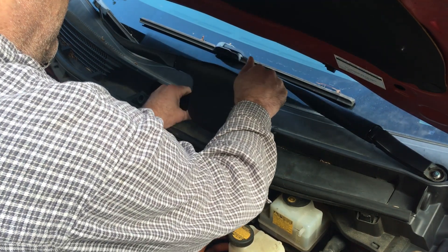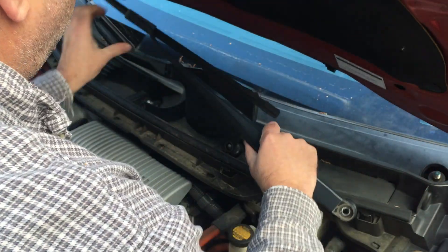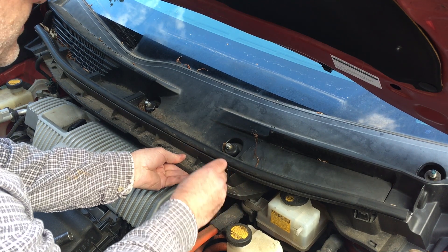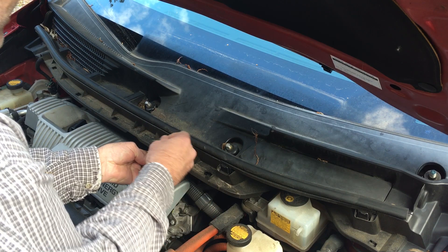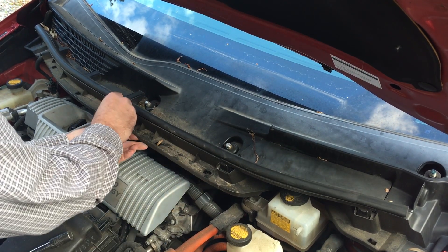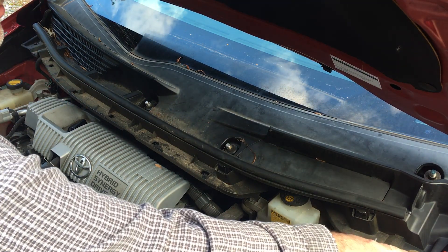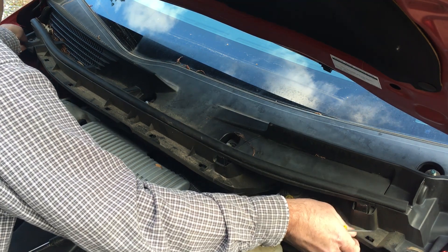Take and pull the windshield wipers up and set them out of the way. I'm going to take my screwdriver and push in these little clips, putting a little pressure up on here — that's going to allow this to pop up and out of the way. There's supposed to be a little circle piece here, but that's missing. This one here is already popped up.